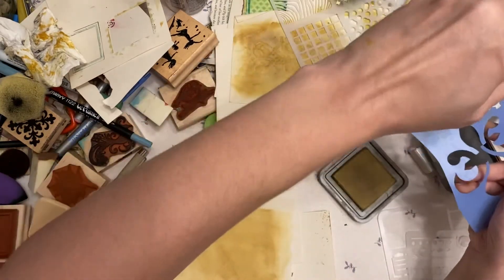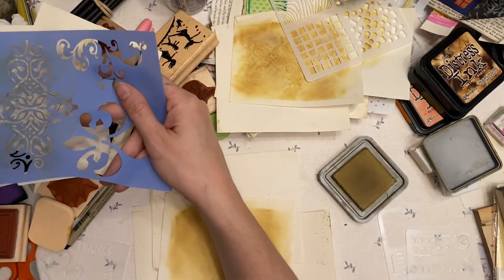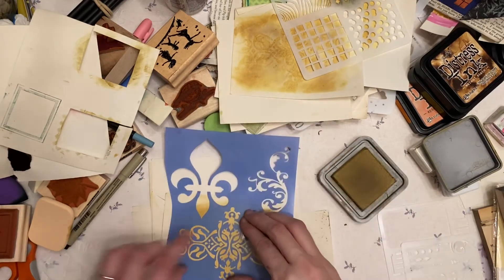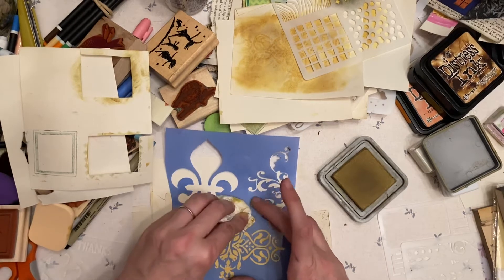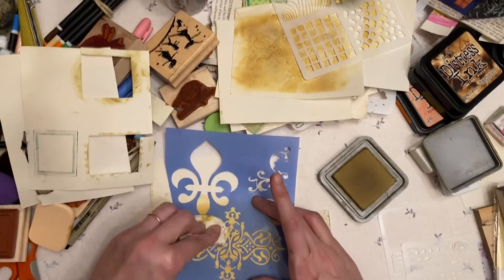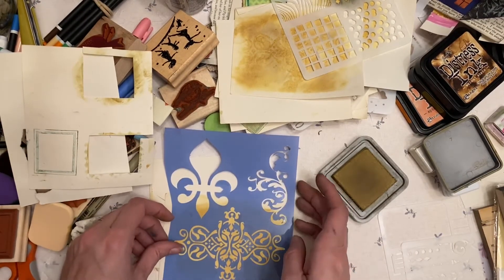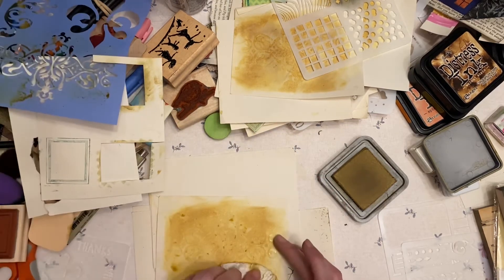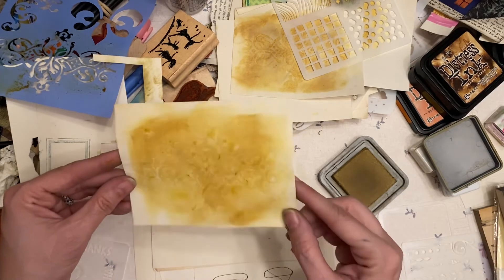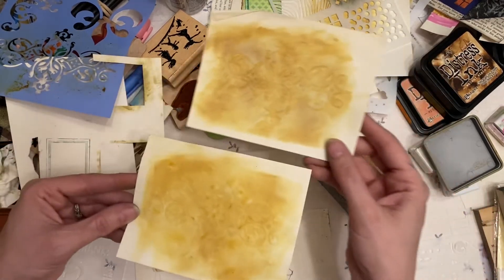We're spritzing on the back — try not to spritz over stuff that shouldn't be spritzed. You gotta get water on all the parts and we press it down. We just let it come to life, which is what it does. That's fun. Look how cool that starts to look just from drying a few minutes. Same process. That's fun.